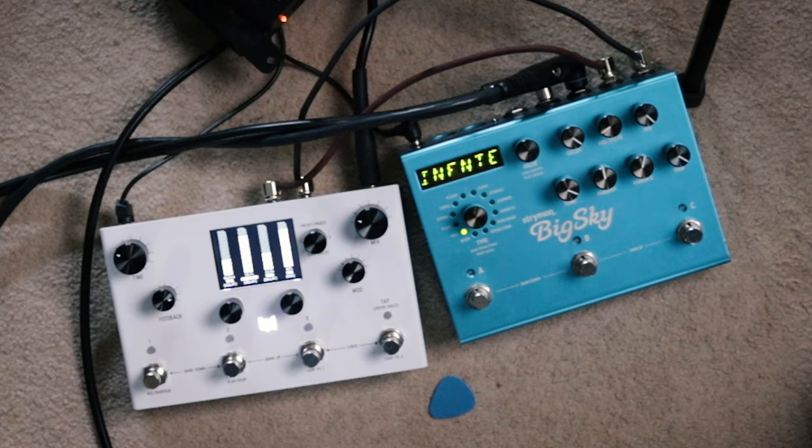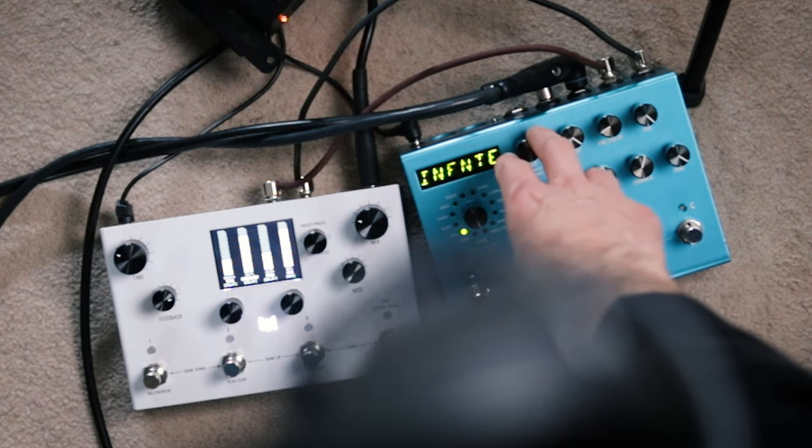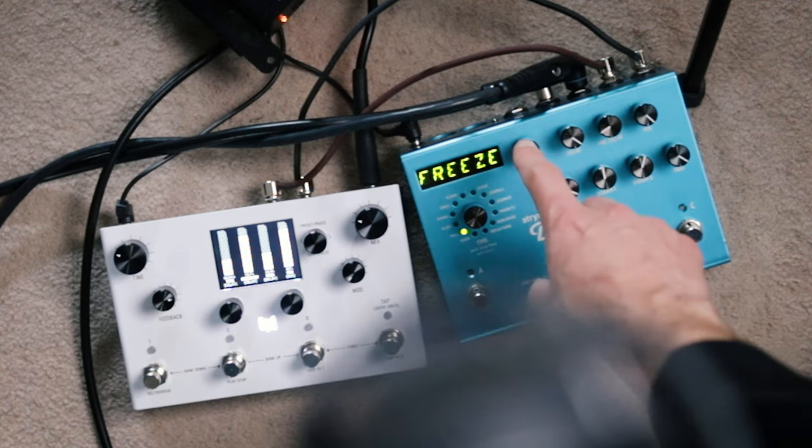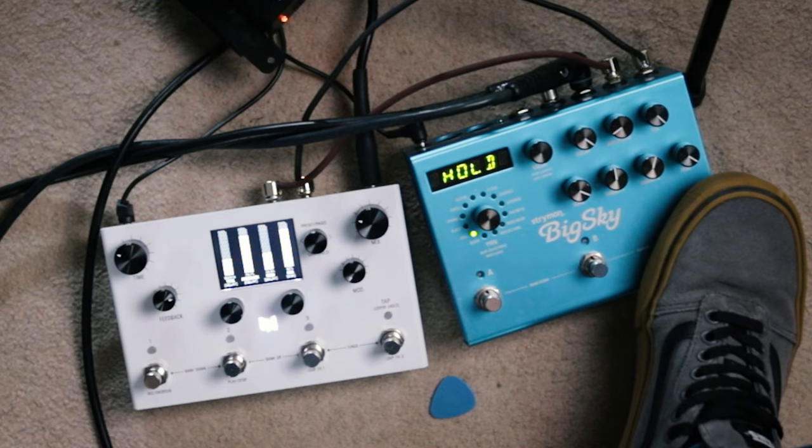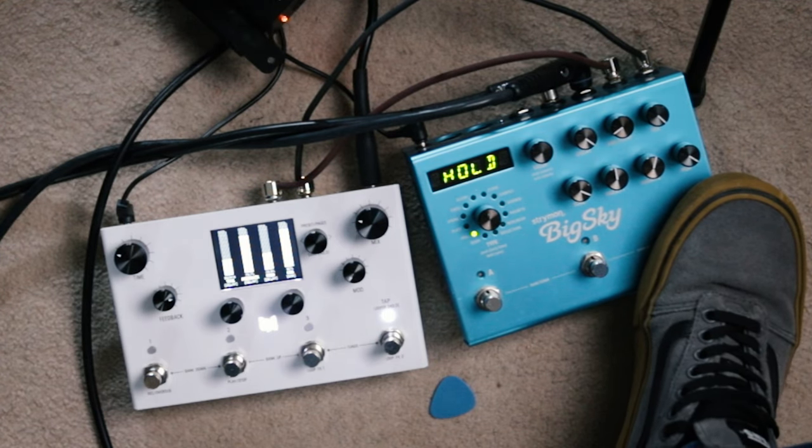First thing to do, as we know, is we've got to go back into the menu, into hold, and we're going to change that to freeze, then hit that again to select it. Okay, so we're in the same setting now — we're on C, which is this exact same hall setting. What I'm going to do is I'm going to play a note now, and I'm going to freeze that note, then play directly over it so you'll see the potential of this. And that's frozen — that's just going to keep playing for as long as I keep my foot down.